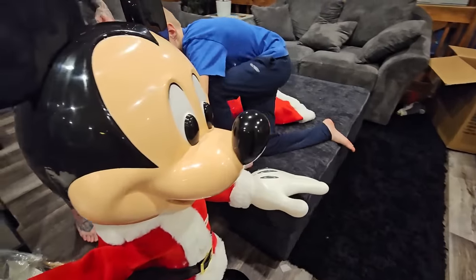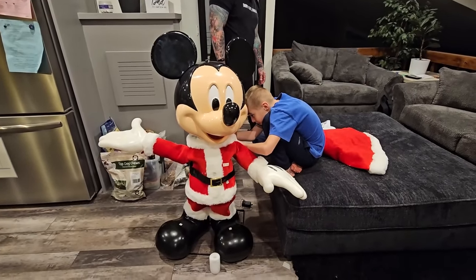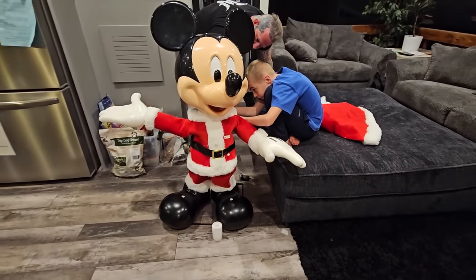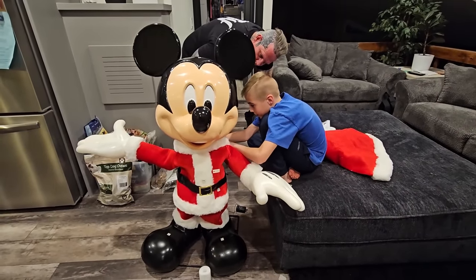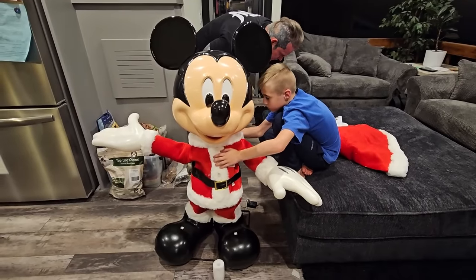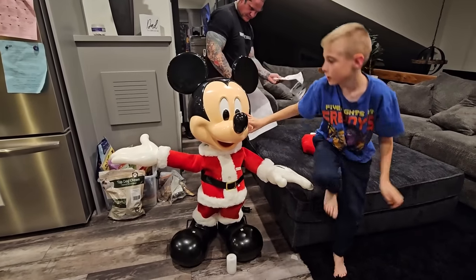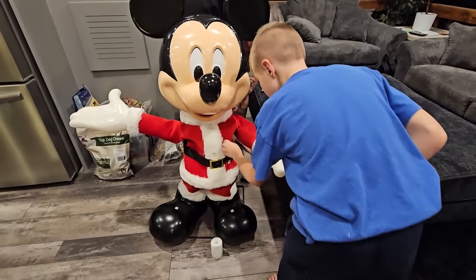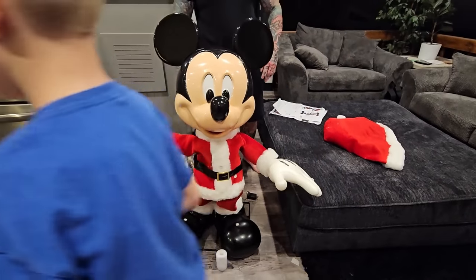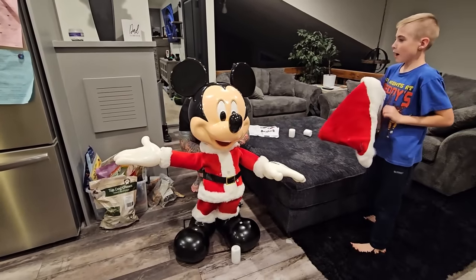Look at Mickey! He's so jolly. I love him. He looks so cute. Your mom's going to die when she sees this. Is he coming over for Christmas? We might have to bring it to her house and show her. She's going to want to see this. We think it's ready - he just needs his hat.